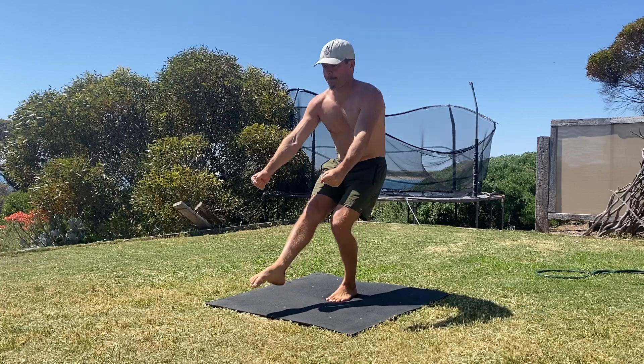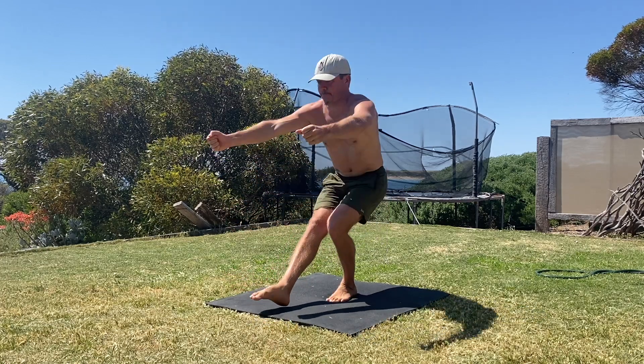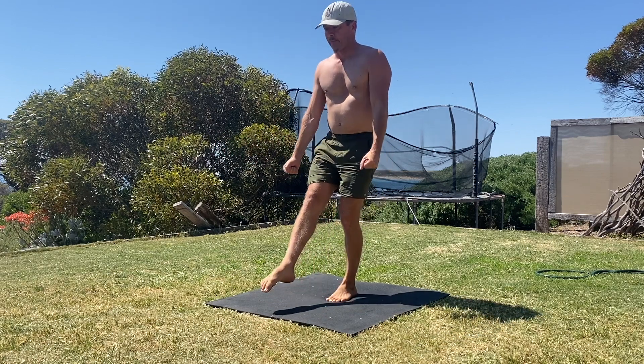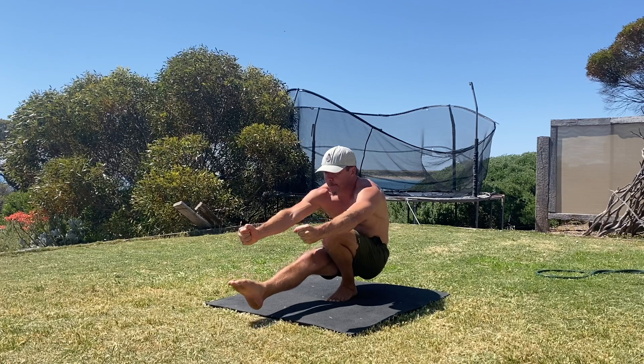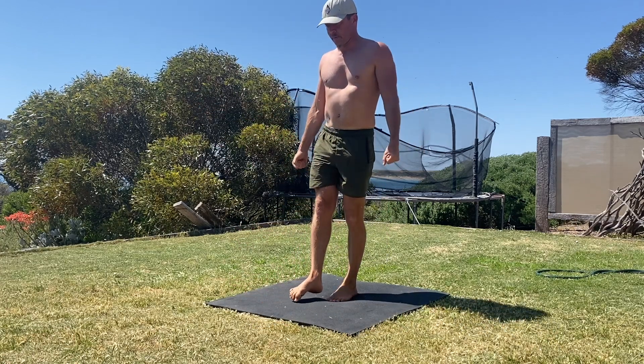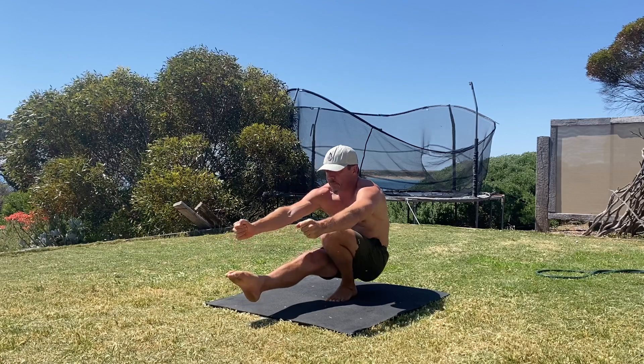This is where your ankle flexibility will be tested. To counterbalance the weight of the hips moving back and down, reach the arms forward and flex the hip of the non-squatting leg to keep the foot off the floor. The weight of the arms and leg moving forward keeps you balanced as long as you have the flexibility.